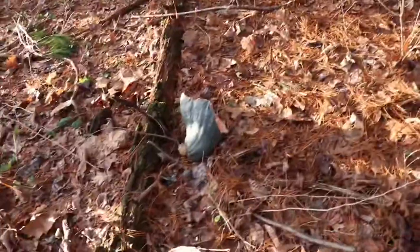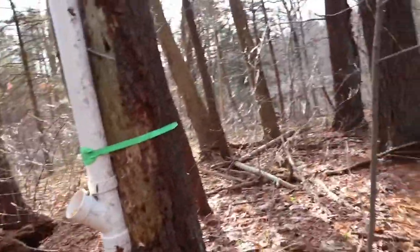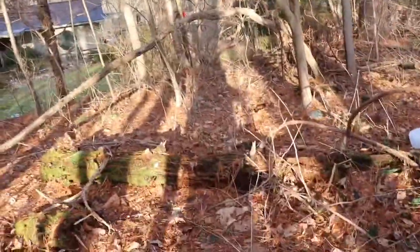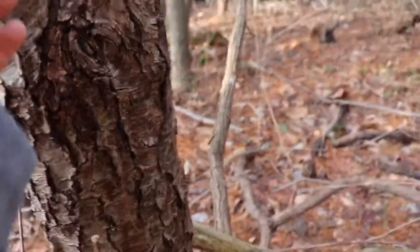So I'll come back tomorrow and check it. Hopefully something sees it. Deer do move through here quite a bit. And this trail camera is a Wild Game Innovations. I forgot to turn it on, so we're going to flip this.